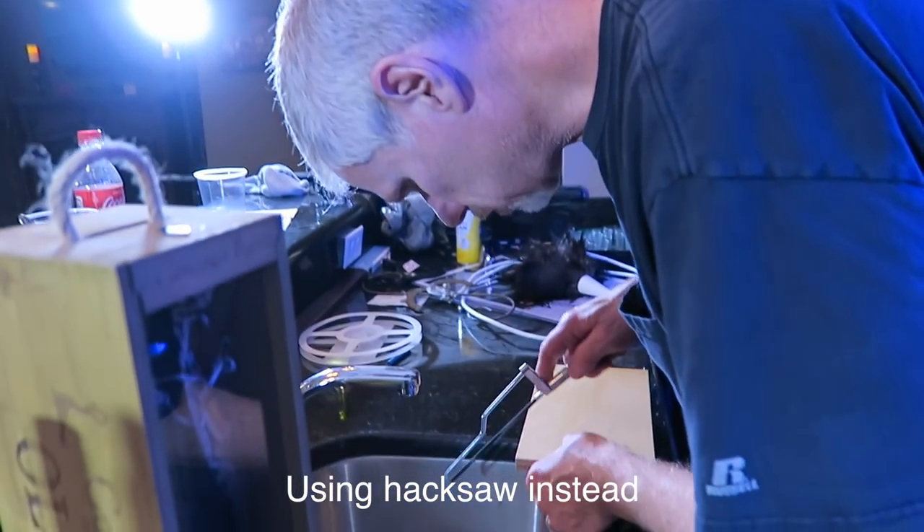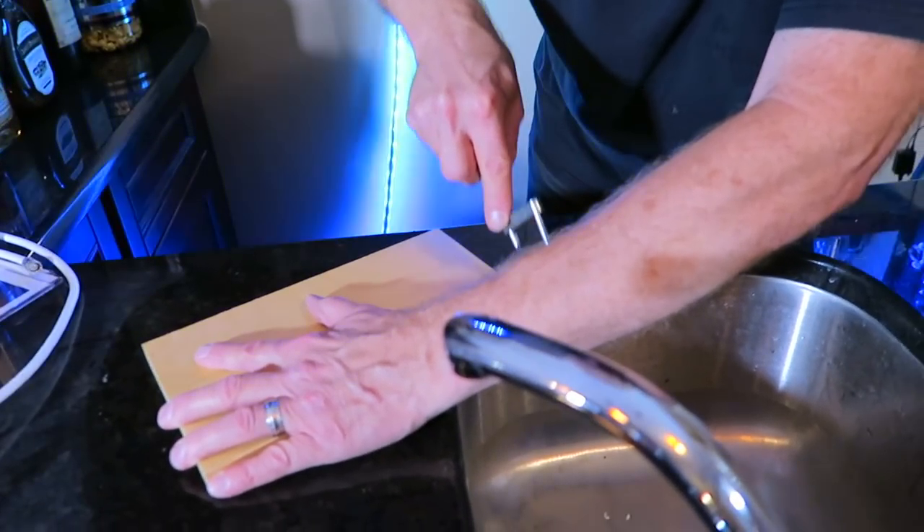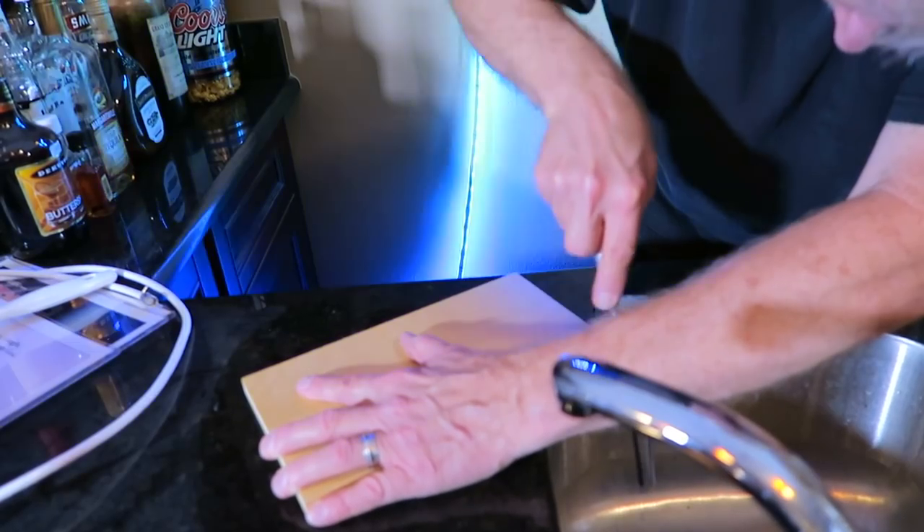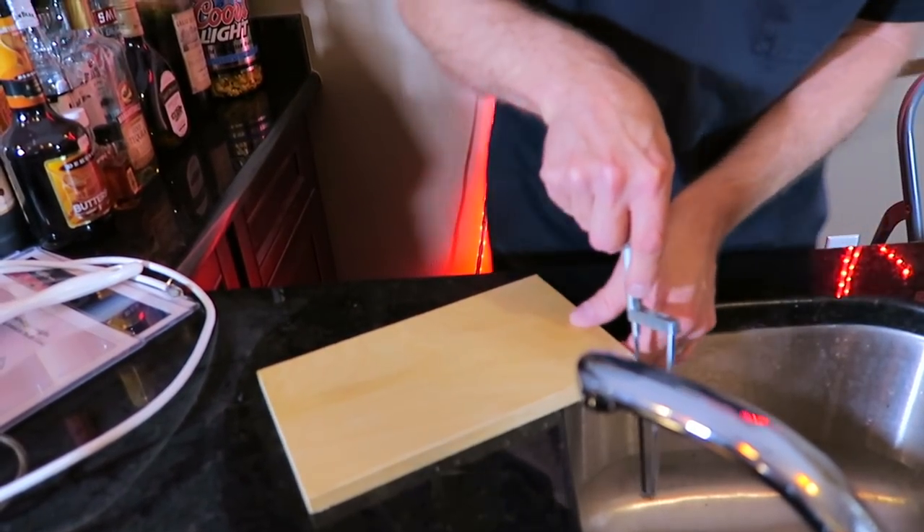I need to find a coping saw — I don't know where it is. It's been years since I've seen it; we don't use it very often. He didn't find his coping saw, so he's cutting some notches on each end for clearance for the strip light so that it's not pinching.